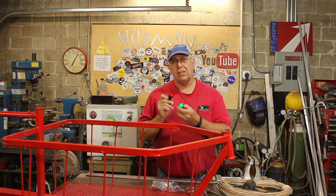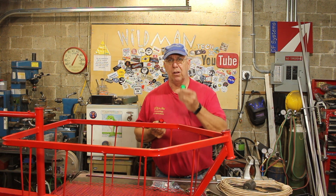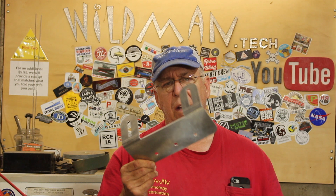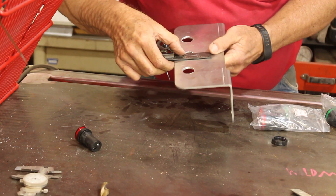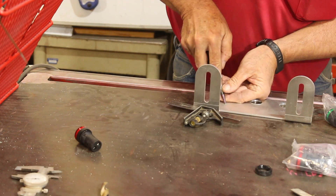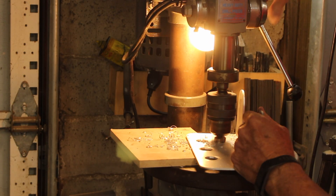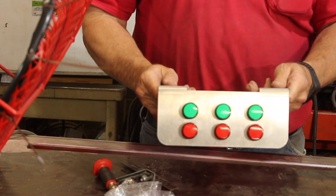I'm going to wire in these indicator lights so if any of the doors is open, it will be a red light, and if it's closed, it will be a green light. We'll start by making the light mount. I've got this pre-drilled and formed aluminum bracket. The holes are too small — I'll just enlarge those with a step drill. We'll add a second set of holes for the other light, because I've got three doors and I want red and green for each door. Now that is looking pretty good to me.